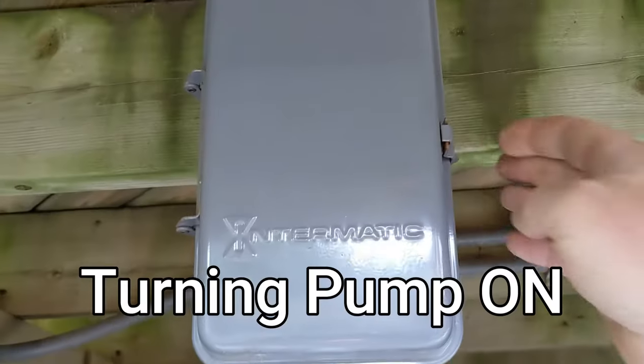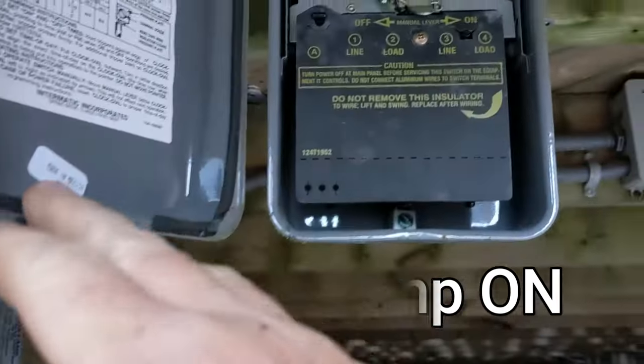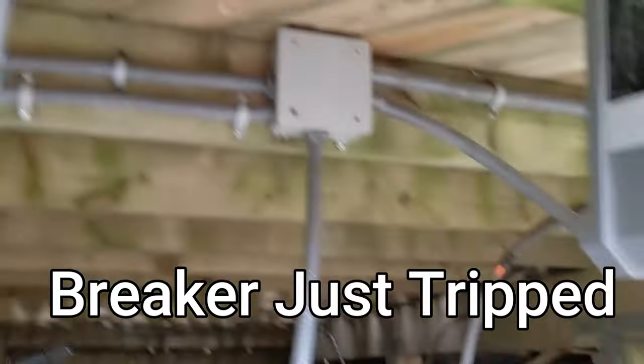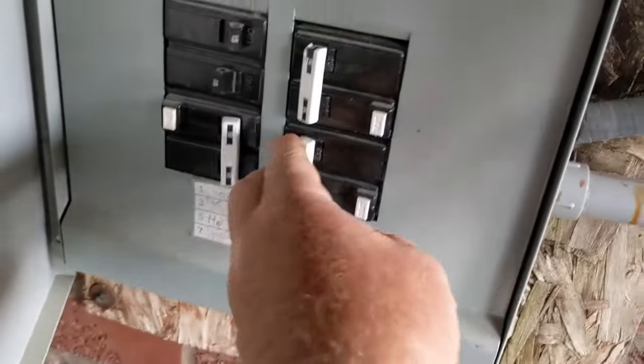The breaker is on. Turn this on. Trip the breaker — that's halfway.